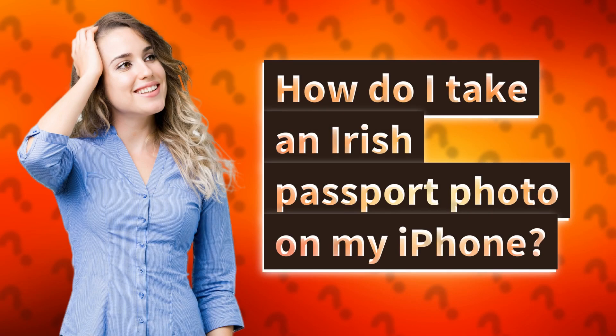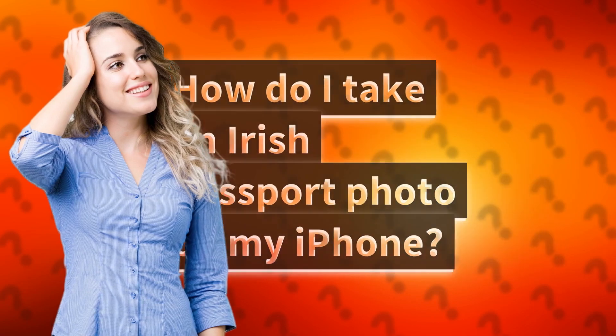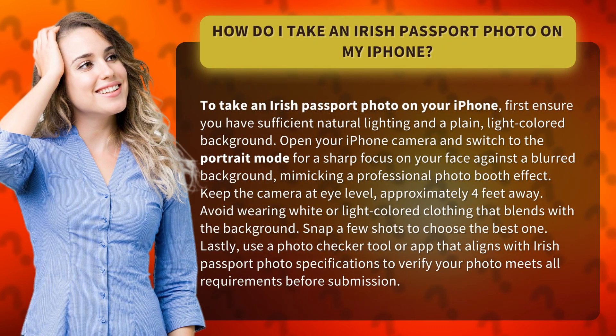How do I take an Irish passport photo on my iPhone? To take an Irish passport photo on your iPhone, first ensure you have sufficient natural lighting and a plain, light-colored background.